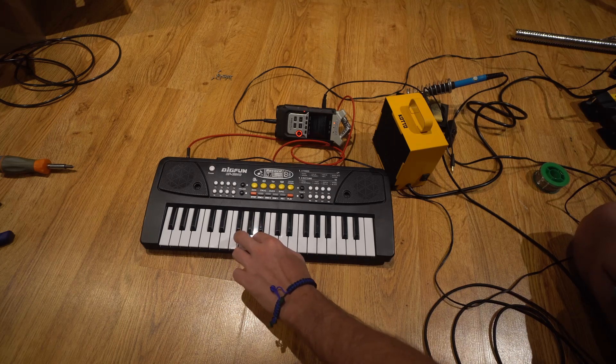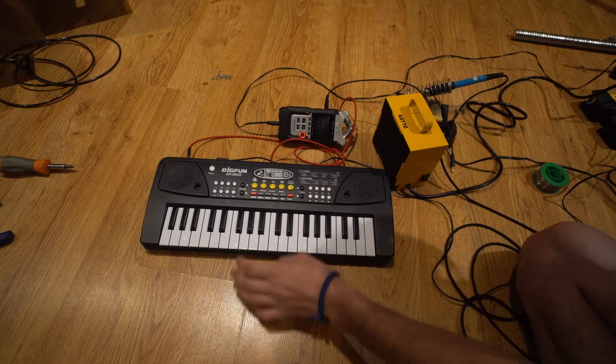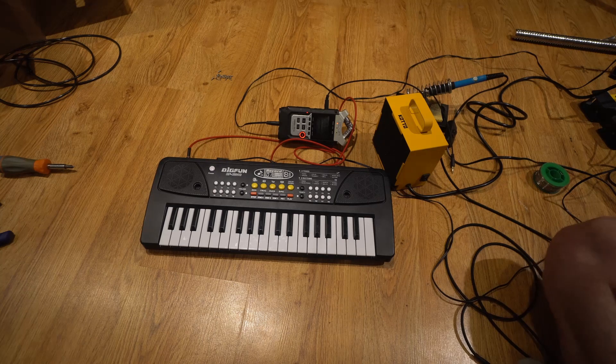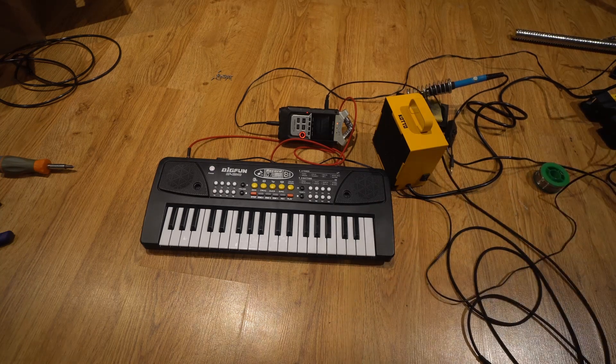Another thing I'm thinking about is circuit bending this — if you'd like to see that, leave a comment down below. What do you guys think of this modification? Do you want me to do more? Do you want me to reroute this to pedals? Let me know in the comments down below, and thanks for watching.